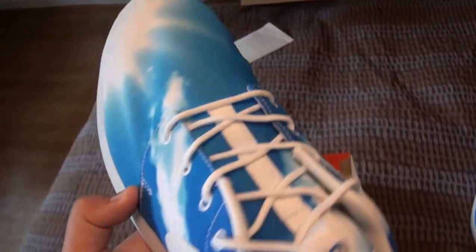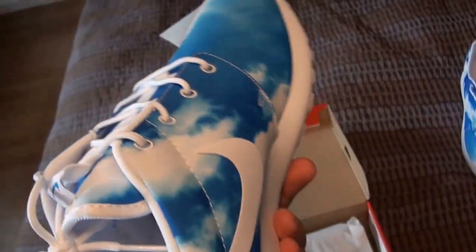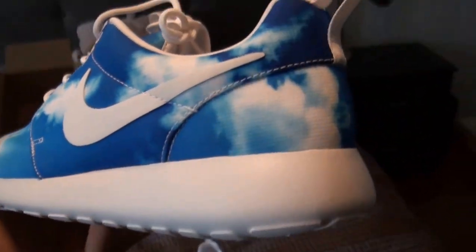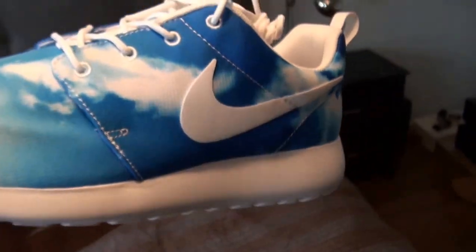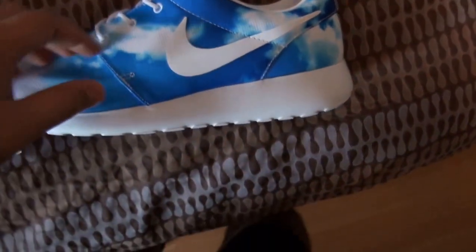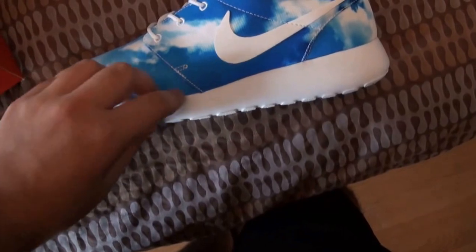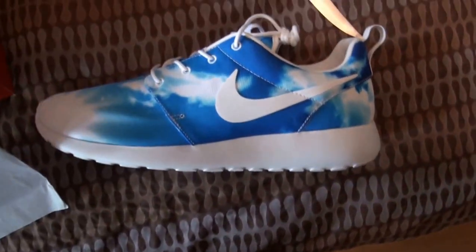They have like clouds on them — this type of print — with a white inner liner and a white insole, so these are pretty much going to get dirty after the first wear. It's not mesh; it's like a nylon material, like all the graphic Roshis have been coming with — the Blue Heroes, the camel Roshis, whatever.